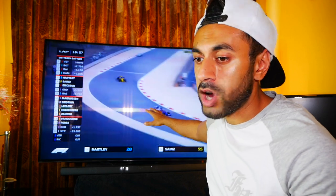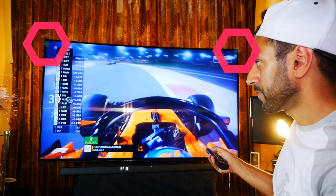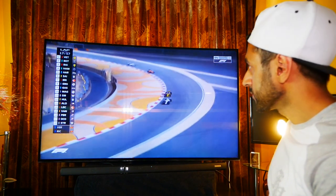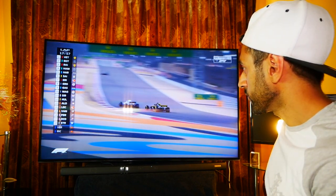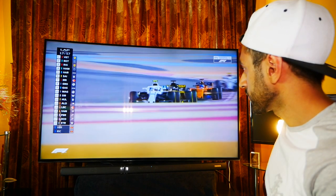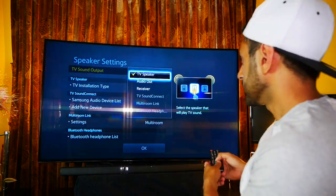I'm going to be playing Formula One racing that you can see on the TV behind me to give you a comparison on audio quality. I'll need to change it in my TV settings between the two, and once I've done that I can just leave it and use the soundbar on a permanent basis. The first thing I'll do is get my Samsung remote and turn the volume up so you can have a quick sound test with the internal speakers.